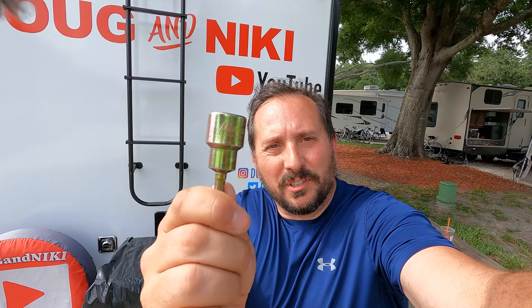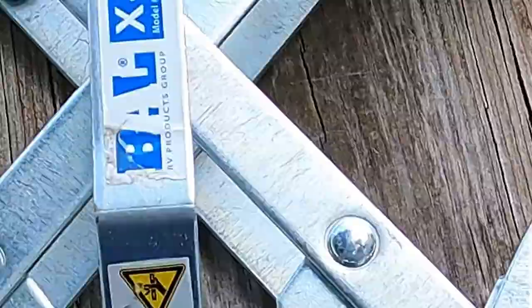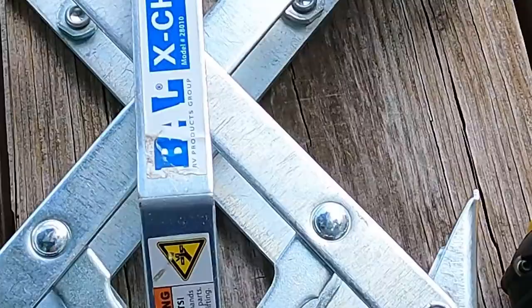Here we are today. I am doing what seems like the simplest little product review of this Campco 3¼ inch socket designed to go in drills. They recommend it's used for levelers and those kind of things. I have another use for it — I'm going to use it on my Hensley hitch, and I'm going to show you why this is so much better than the other way I was doing things. Let's go check it out. I'll show you why this is a great product.